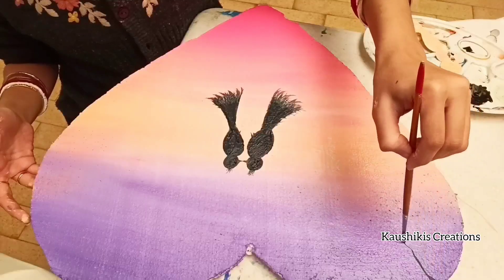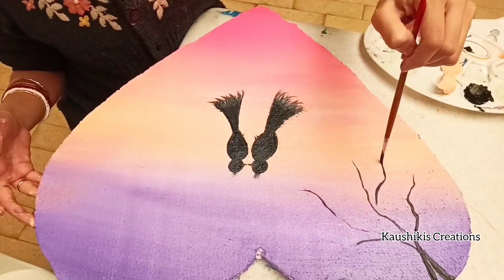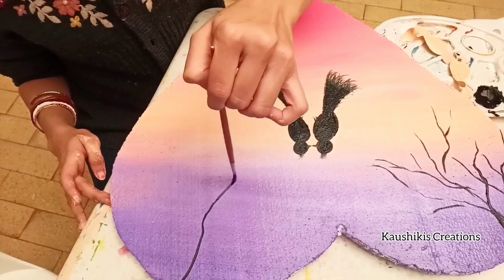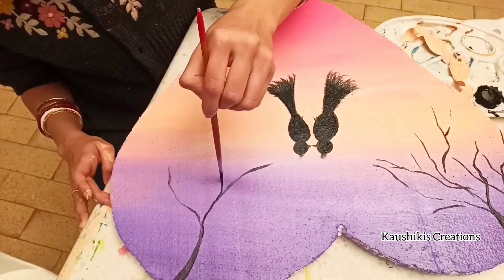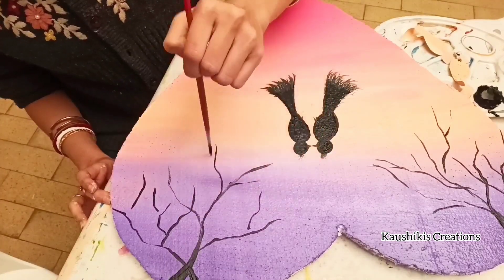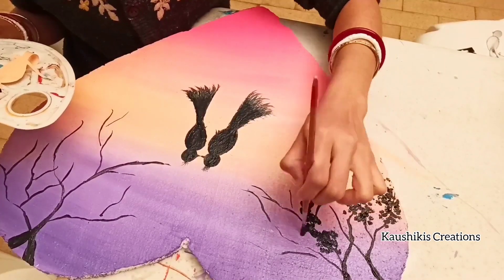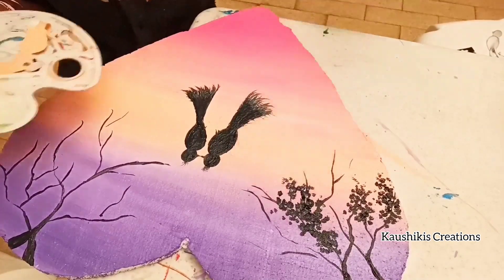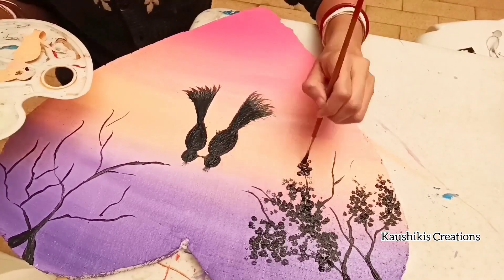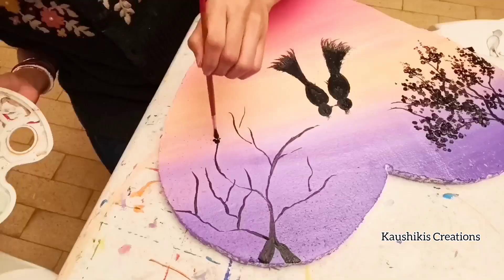Here I made two birds sitting, and now I'm going to complete the whole scenery. Just check how I'm doing it — making tree branches and leaves using black acrylic color.